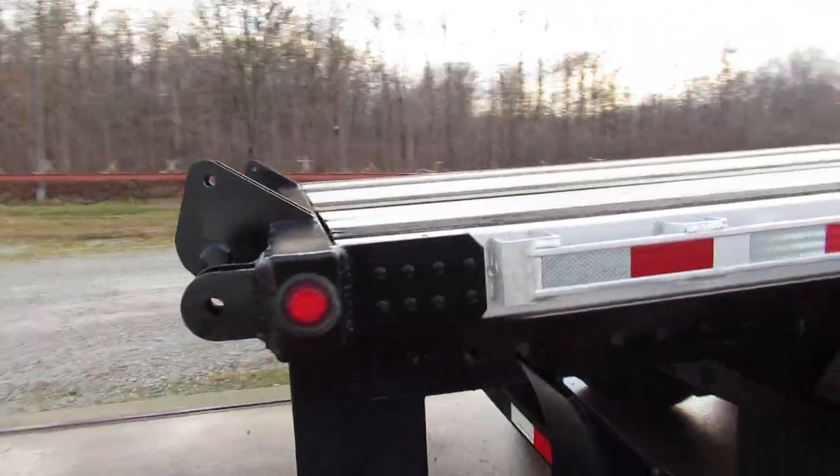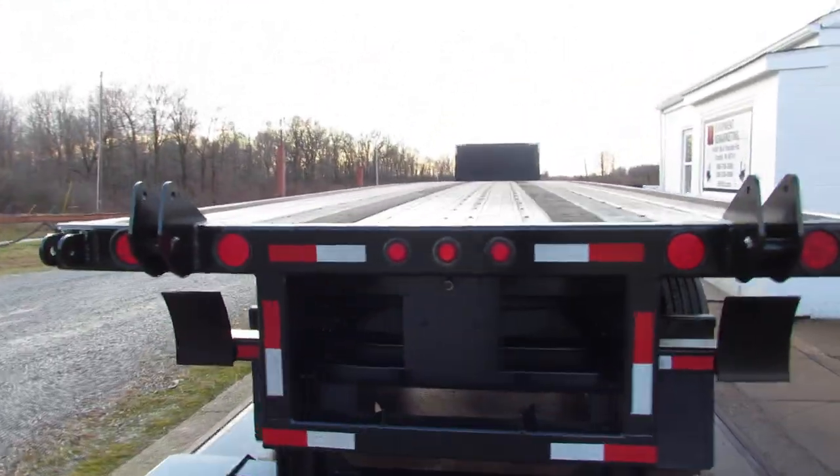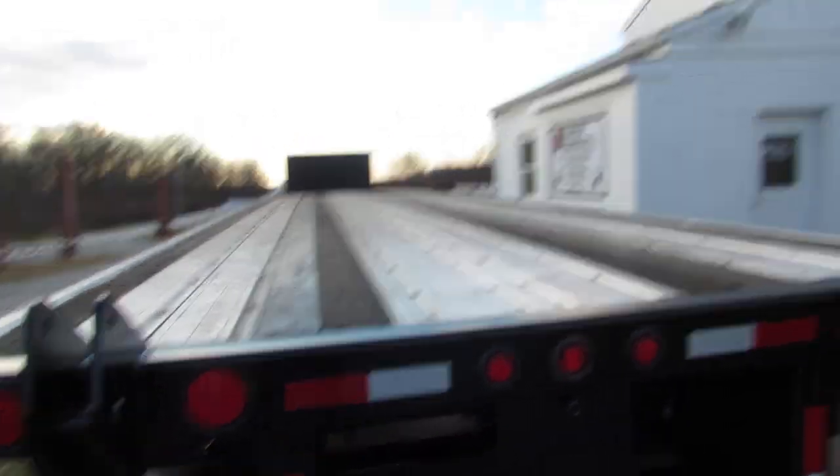This is a 48 foot by 102 with a universal mounting kit — compatible with Moffitt, Princeton, and many other brands. This aluminum combo is in beautiful condition.